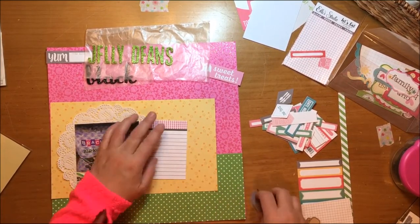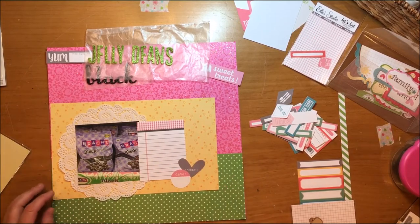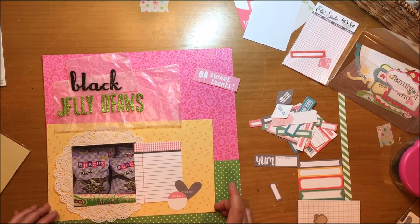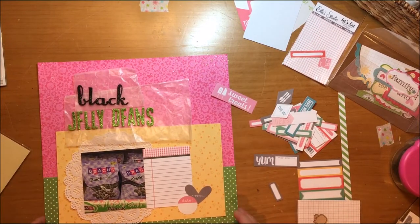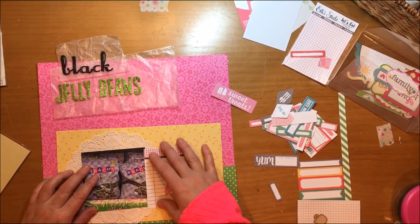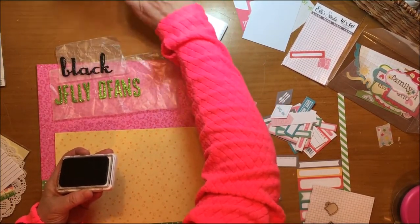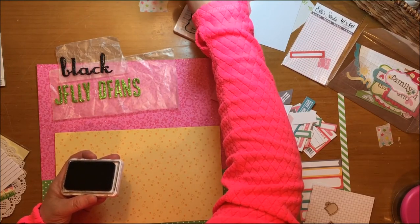I'm trying to decide where to position that yellow paper — originally I was going to justify it to the right, then I thought about the left, but I'm not loving it. I'm kind of playing around with it. I also pulled a heart from the Bits and Pieces. My camera got moved at some point so you're missing the very bottom of this layout, but don't worry — everything that really matters goes on above the yellow paper.